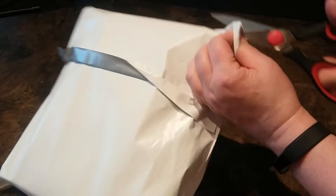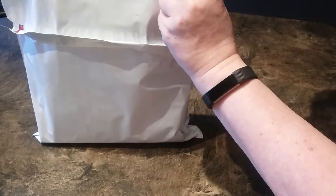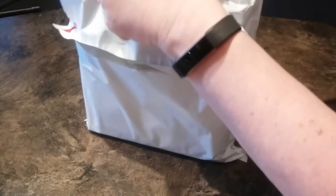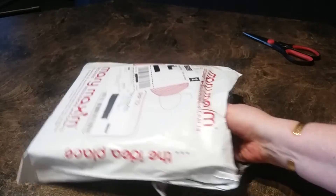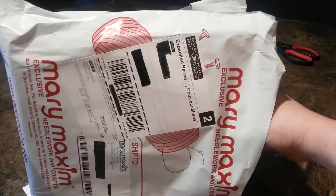I always have to be careful because it's always packed in here so tightly. Oh, they heard me when I said, why is it that Canada doesn't get the zip bags, the project bags for the wool to come in?